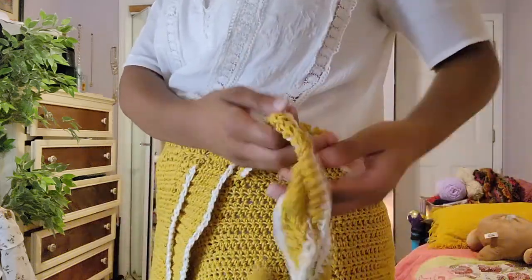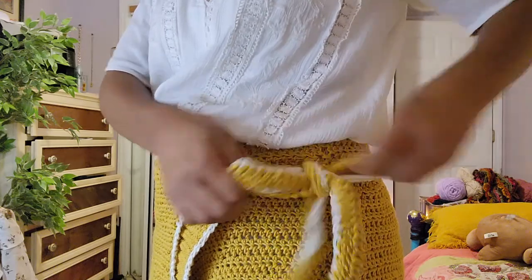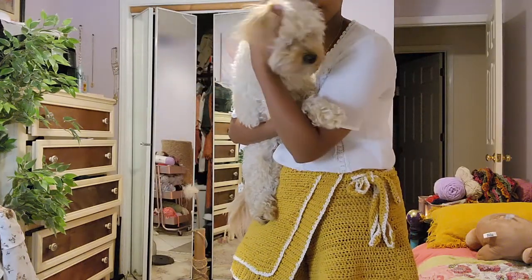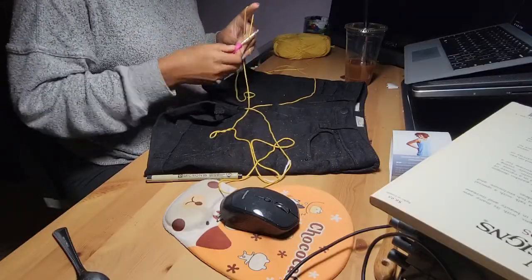Hello, my name is Mimi and this is my first ever crochet video. I'm super happy I was able to document the process of making this skort, and this video is a tutorial in the loosest way possible because I don't really explain things very clearly.